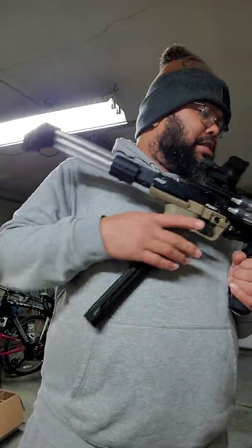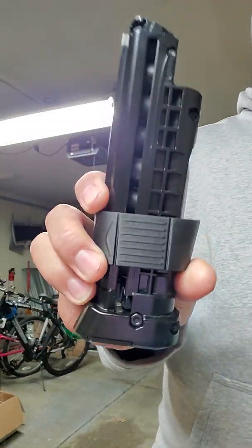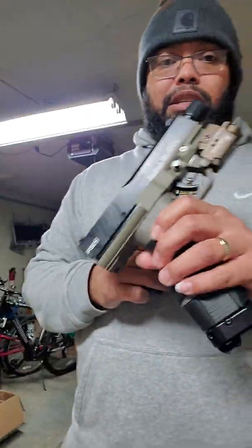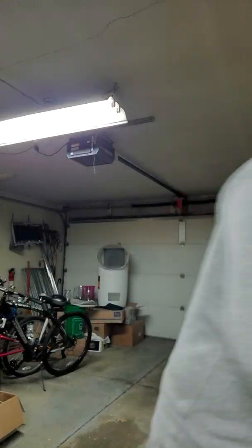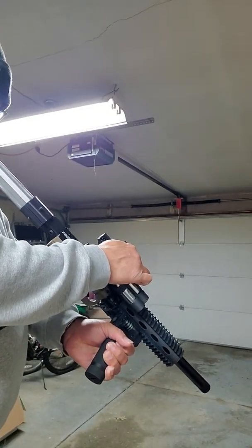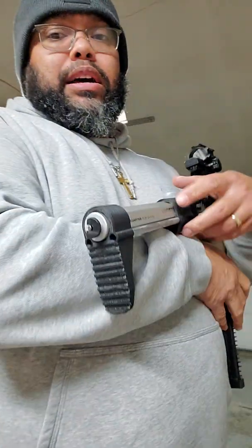I'm going to run a couple mags through this, and also run two mags through my FSC pistol. I use Tiberius T8.1 mags. I use the red spring — the red spring is in here with my jewels, because jewels tend not to jam in the breach at all. But I've got HP-68s in this with the stock silver spring. So I'm going to run these two mags and see what we get. I don't have a chrono yet — a chrono is very important to see what you're shooting.